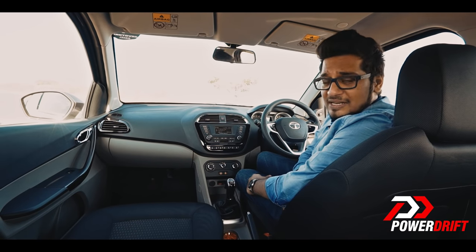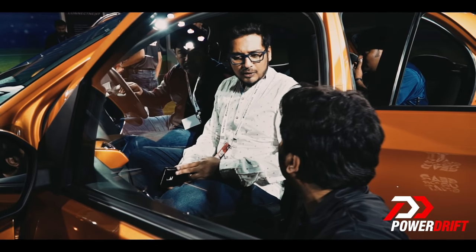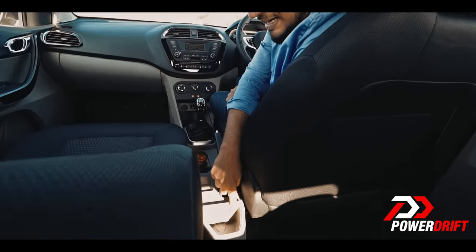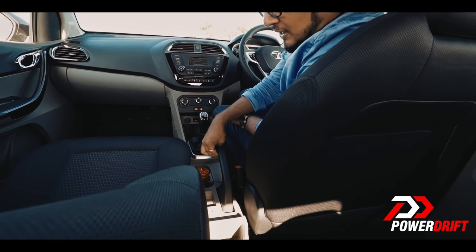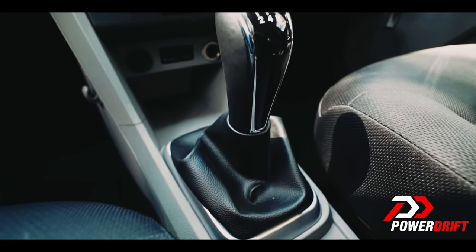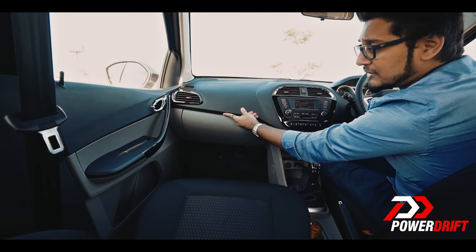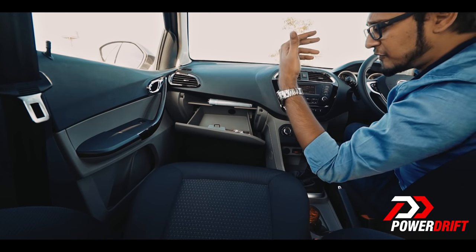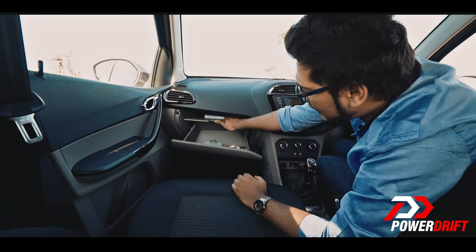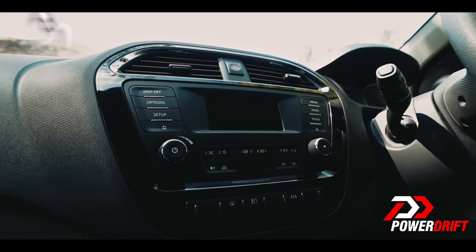The front seats are very comfortable. A car like this has to be practical — you get half-litre bottle holders at both front doors and one-litre bottle holders at the back. There's no one-litre bottle holder at the front door, but you do get one in the centre console space. The handbrake lever has been shifted slightly to the right, giving you more space, and there's a card holder and a pen holder. Interestingly, the glove box is damped so it doesn't fall open, and there's a tablet storage area as well. It's also a chilled glove box. The Harman sound system really, really sounds great.